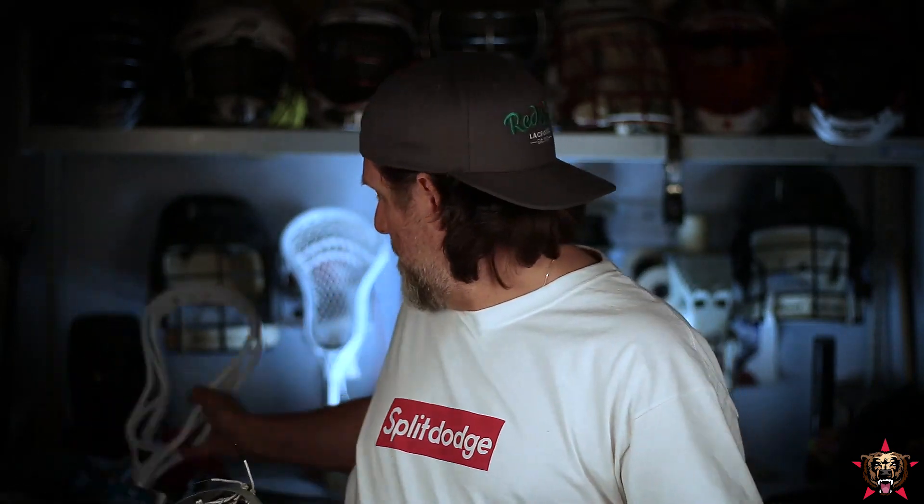So the guys at ECD sent me these a couple weeks ago — it was a while ago — and I've just been so busy with work that I haven't been able to do anything. All right, so first we're going to talk about the Rebel Offensive Head.